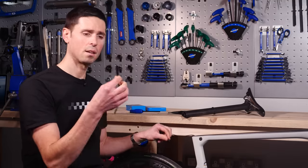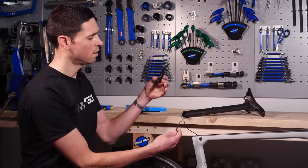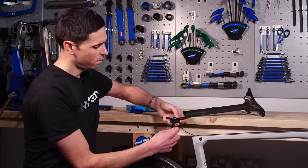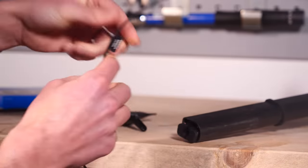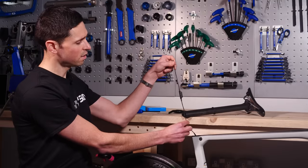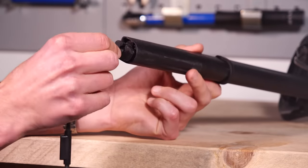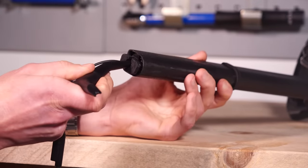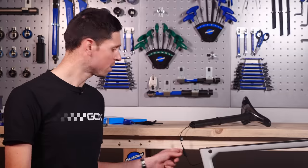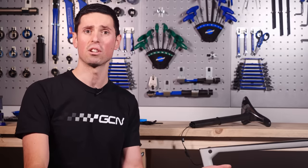We take the cable that's attached to the bike and use our Di2 tool again using the slightly different end, fit that in and click it into place. There's the module fitted in line to the cable, ready for this end to go back attached to the battery. I've left the seat post out of the bike just to make sure we can connect to the system nice and easily without running into any problems with connection loss.